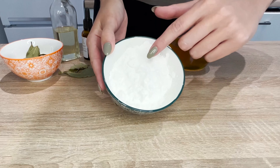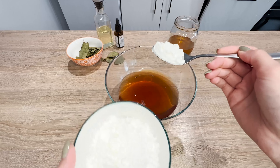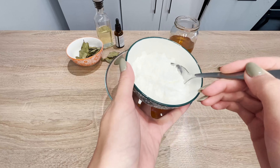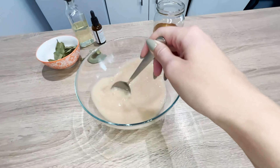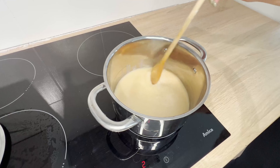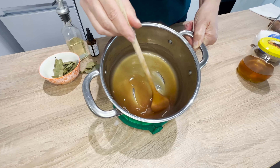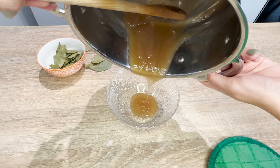To thicken the cream, we'll use cornstarch — it's a safe and natural ingredient. Add 2 tablespoons to the bay leaf infusion and mix thoroughly to avoid lumps. Heat the mixture over low heat, stirring constantly. Slowly reduce the mixture until it thickens, then transfer to a bowl.